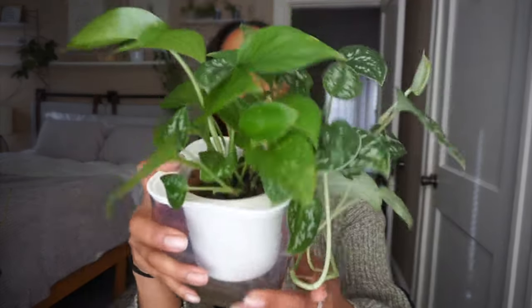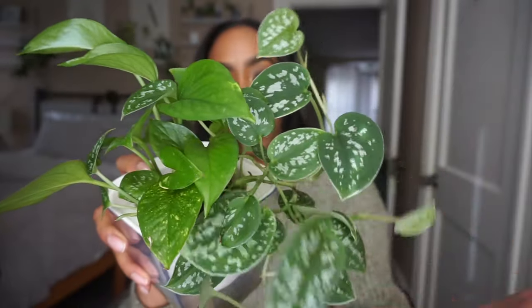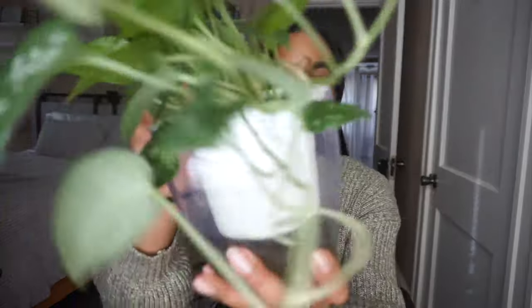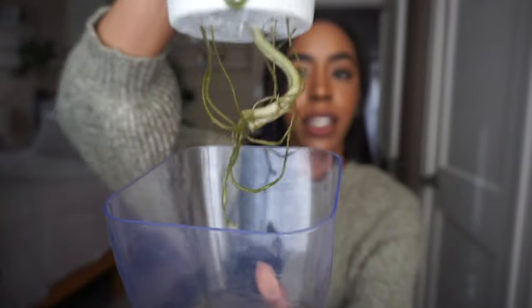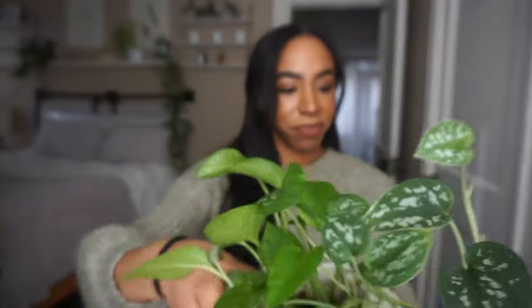My Scindapsus pothos mix — I love this one to death because these leaves are just so beautiful. I don't think I've ever had a Scindapsus with this many leaves because I've always killed them in pond or any substrate. But if you remember, when I potted up all of these propagations they were in water for probably two years, so they obviously took very well. Gorgeous root system — check!